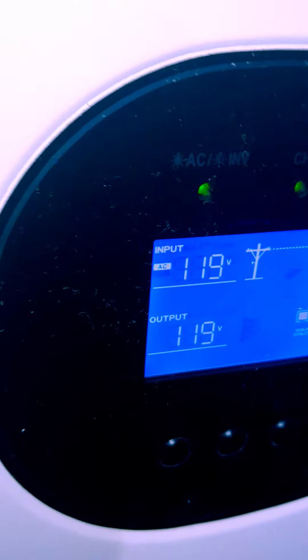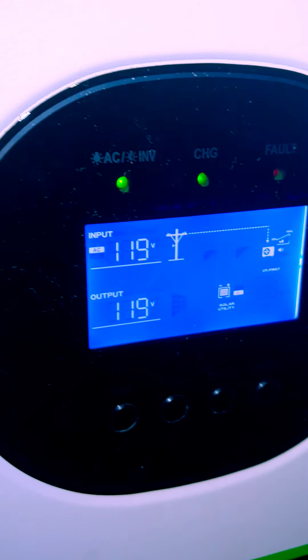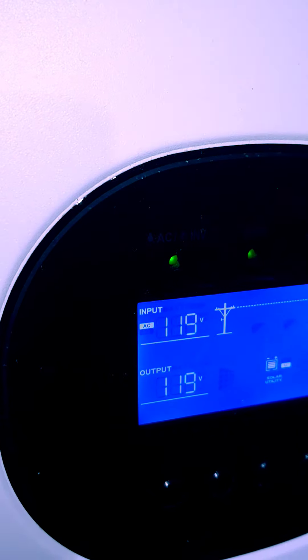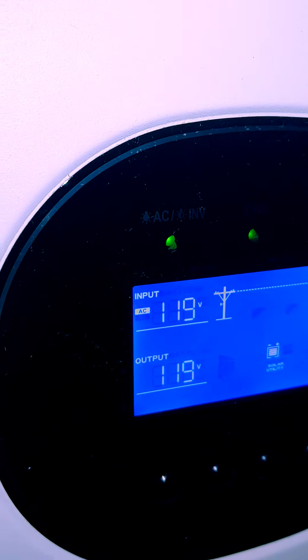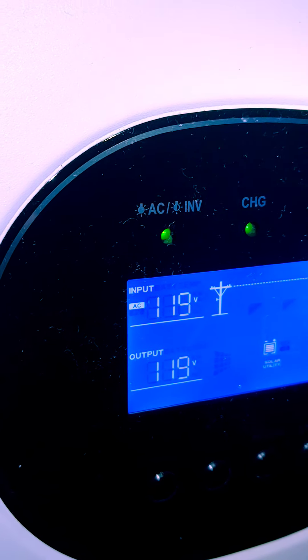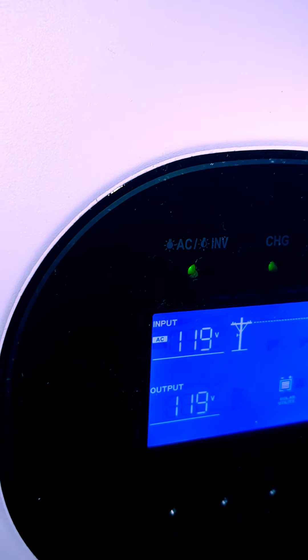I monitored the system to check for high voltage and high amps. I monitored the voltage and amps to check for any fluctuations right before it goes out. The voltage was very reasonable — like 77 volts — and the amps were pretty low. I didn't notice them going high at all.